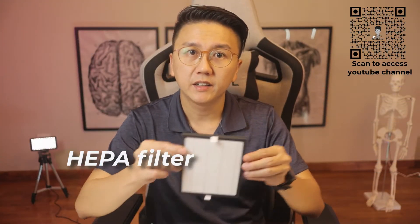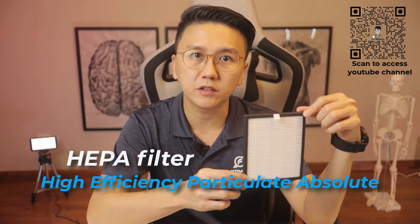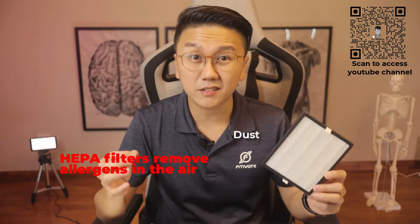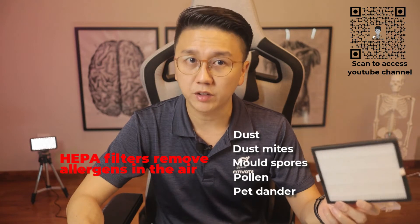The most important components of the device — firstly, the HEPA filter with the active oxygen generator. HEPA stands for High Efficiency Particulate Absolute. According to Singapore's National Environmental Agency website, HEPA filters are at least 99.97% efficient at capturing COVID-19 viral particles, and are recommended for environments with higher risk of transmission. HEPA filters are also great for removing allergens like dust, dust mites, mold spores, pollen, and pet dander, which can provoke allergic rhinitis, asthma, or eczema. They're also effective at removing harmful cigarette smoke.